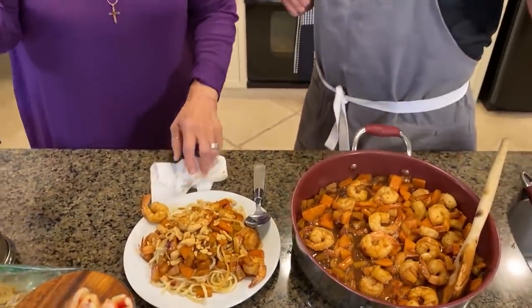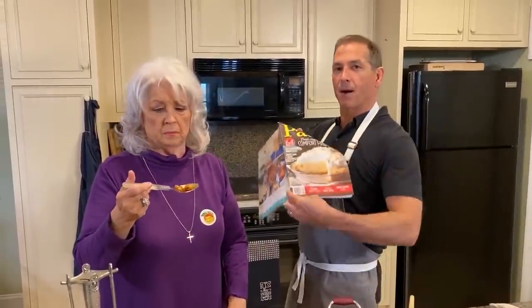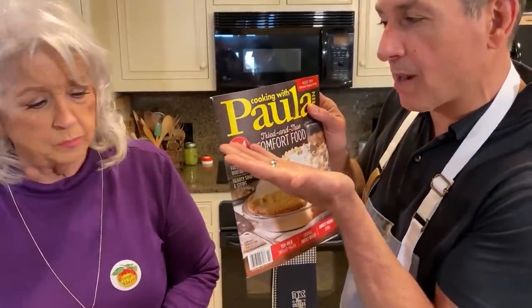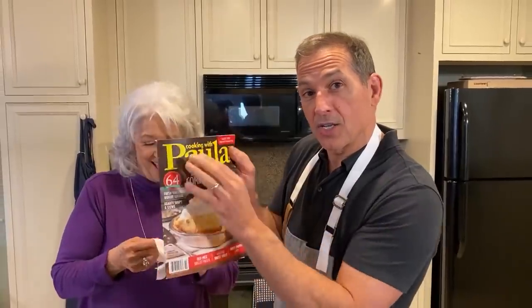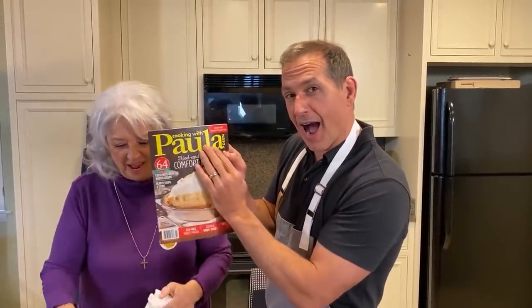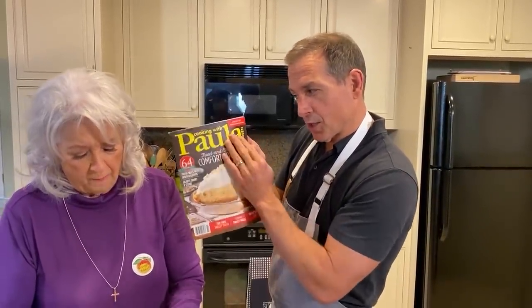For my mama Paula Deen, I am Bobby Deen. This is the stir fry from the Bobby Lightens It Up section of my mama's magazine, Cooking with Paula Deen, which I vote should be the name of the show. Loving Best Dishes is cute, but I think the name of the show should be Cooking with Paula Deen. Until next time, I'm Bobby Deen, this is my mama Paula Deen, just loving Best Dishes — come back and see us tomorrow, we're cooking with Bobby Deen.